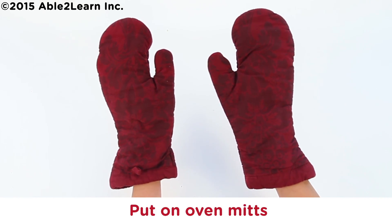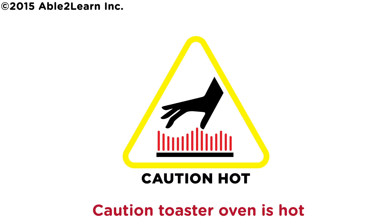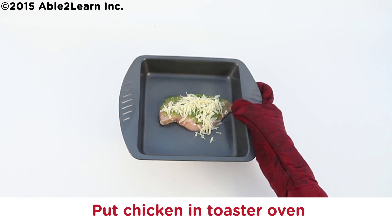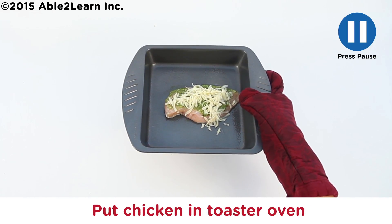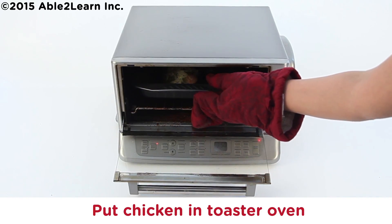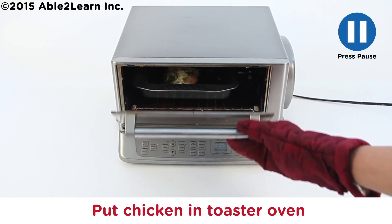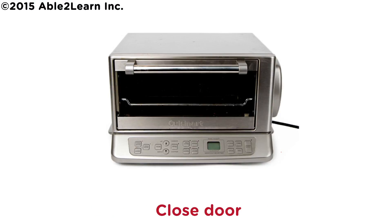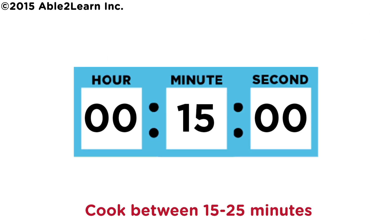Put on oven mitts. Caution: toaster oven is hot. Put chicken in toaster oven.